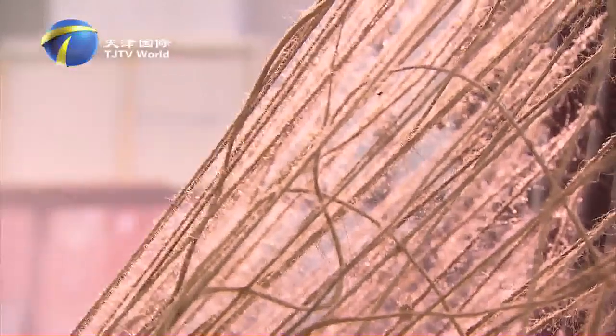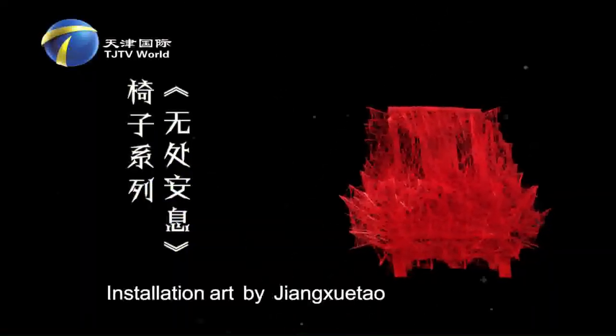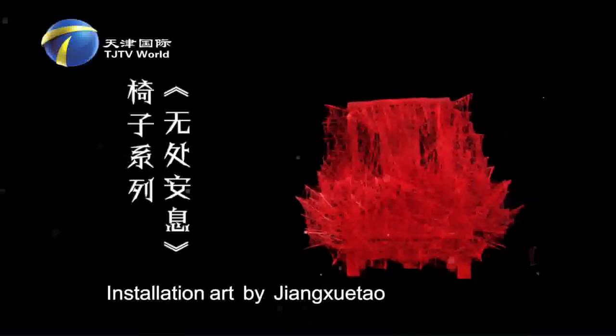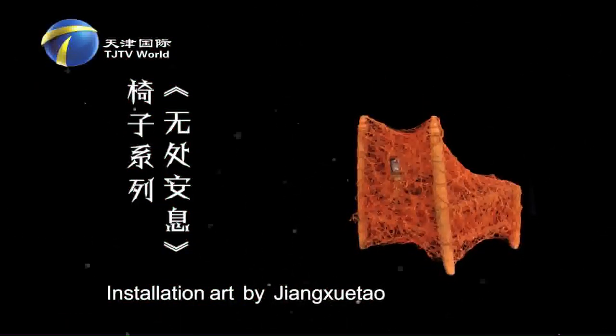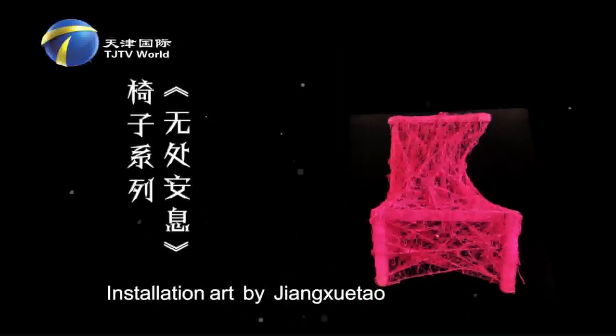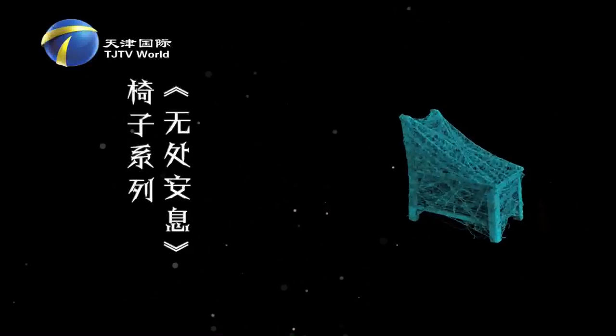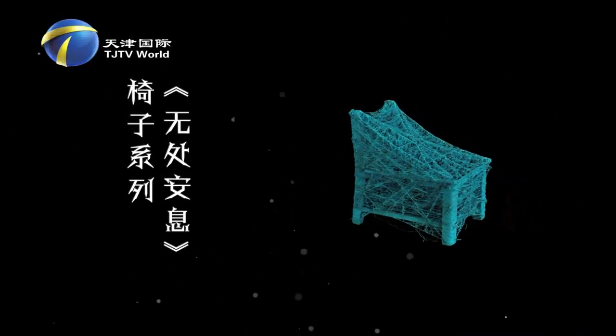The chair series is the first set of works by Jiang Xue Tao. A chair is a tool for people to rest, but years later it was abandoned by its owner. Driven by sympathy towards the chair, he used hemp rope and hot melt adhesive to bind the chair so it can no longer be sat on, losing its original function as a resting tool.